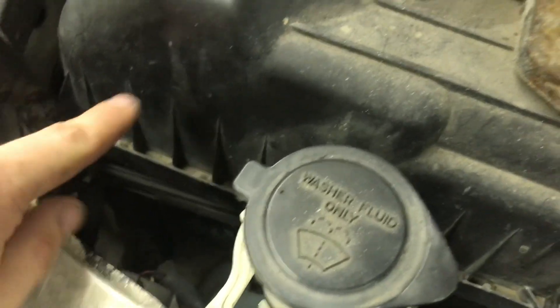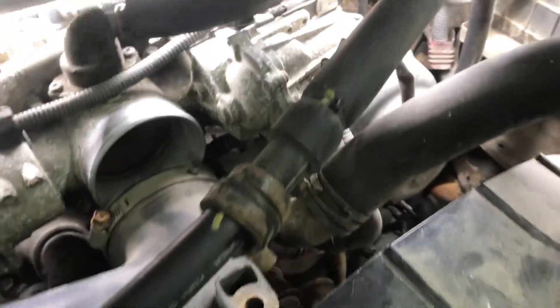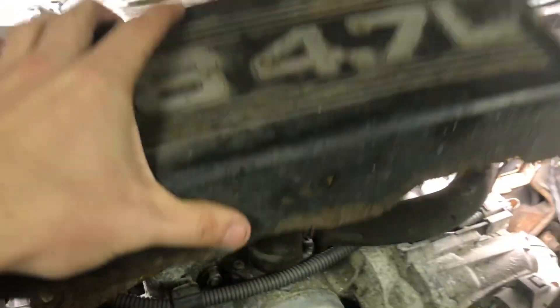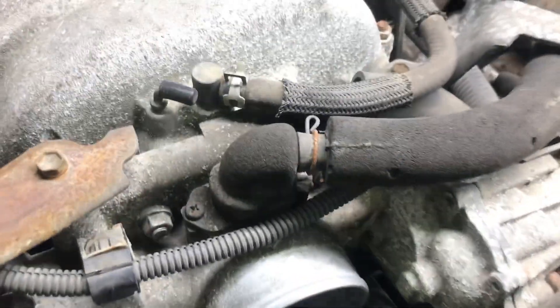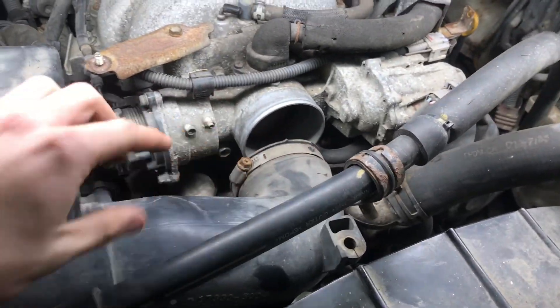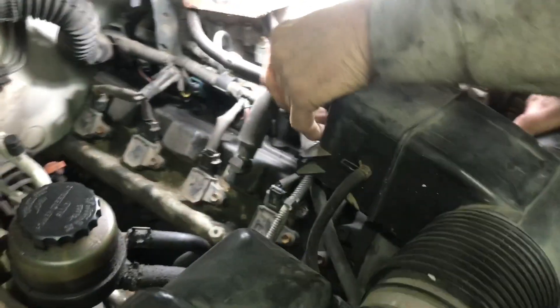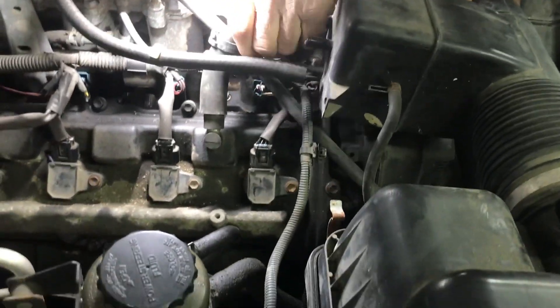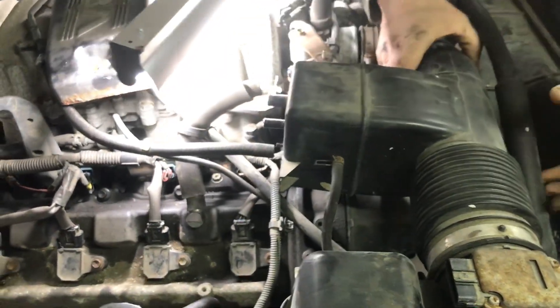You got your air cleaner — take the sensor plug off and just lay it off to the side. 10 millimeter. You got to take this cover that's on here first — two nuts actually. Take the air cleaner off, that's a 10 millimeter, just take those off.